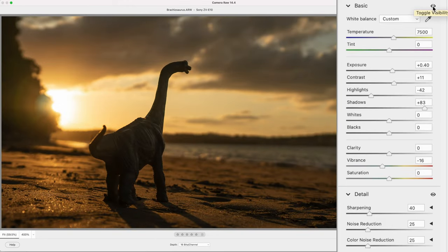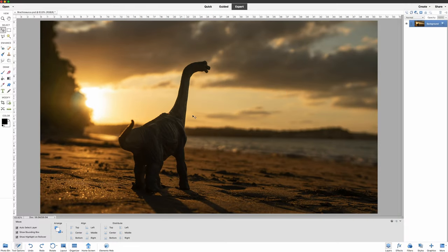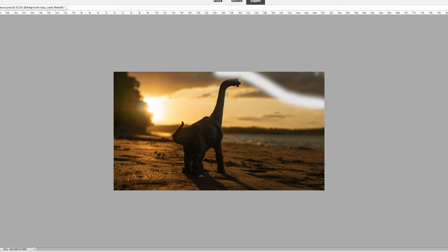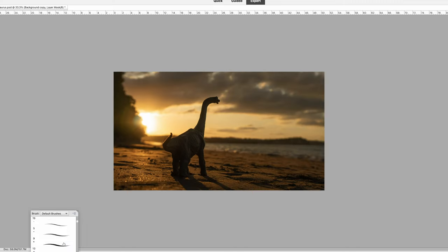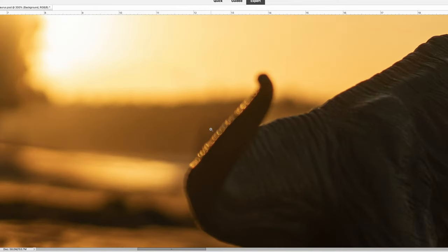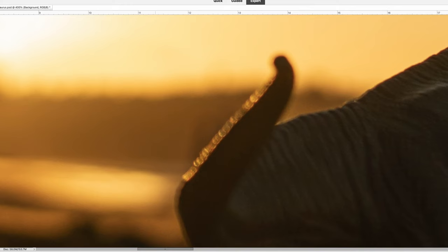Now over to Photoshop for a few touch-ups. When looking at the image, we really want Mr Brachiosaurus and the setting sun to be the central focus. But I feel my eye is being drawn or distracted by this little bit of blue sky over here in the top right. So we're going to remove that by duplicating the image, enlarging it, and with a layer mask and the paintbrush tool, add extra cloud over the blue sky. We'll just touch it up a little bit with the clone tool. Now if you look closely, there were also a couple of people in the background — barely noticeable, but we'll jump in there and quickly clone them out too, so your eye is not drawn to that.